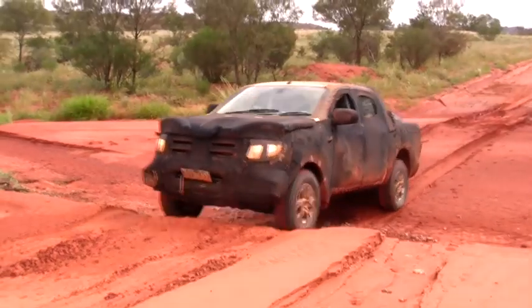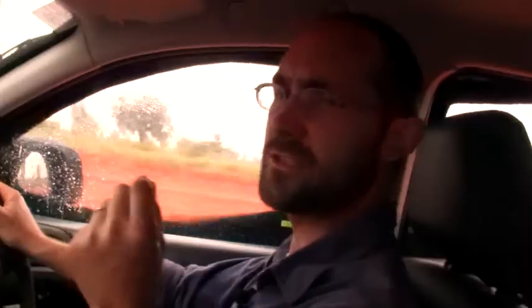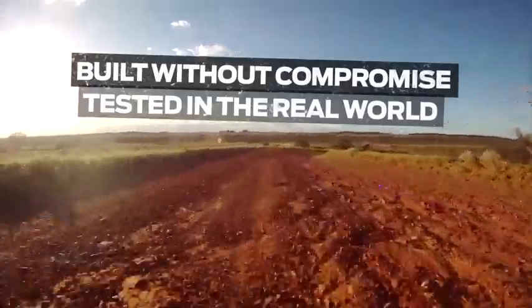That means the inputs that go into the body cover a very broad spectrum. In order to damp the shaped inputs that come into the vehicle for each of these road conditions, the Hydra mount gives us that flexibility and it gives us a comfortable ride not just on smoother, well-made roads but also on the unmade roads.